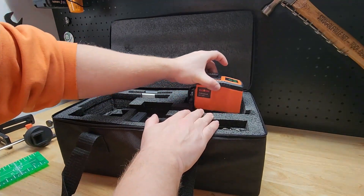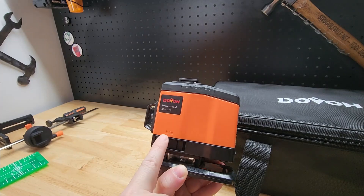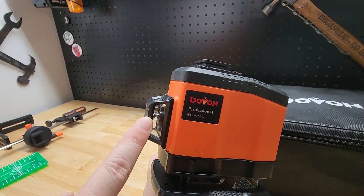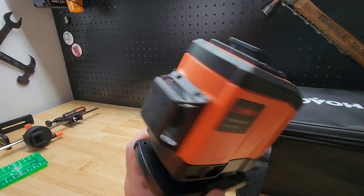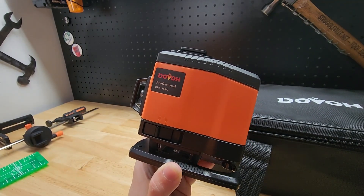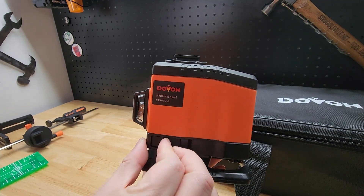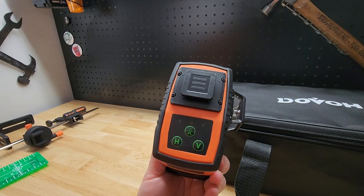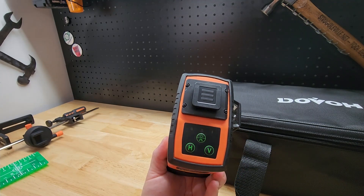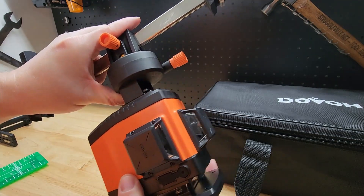Let's get to the laser level itself. We'll throw a battery in in one second, but first we have the lock switch, which also serves as the power switch. When it's in the locked position, the pendulums can't move — they are centered. You can see there's one there, one there, one over here. Whenever transporting this, make sure you have it in the lock position so you don't do any damage to those pendulums. The switch unlocks them. Up here we have buttons for turning on the power, a mode for a straight line, and we can turn on the horizontal and verticals. This is the mount for the bar clamp — just slide it in just like so.